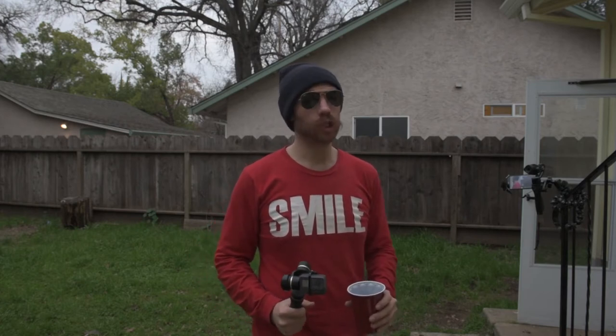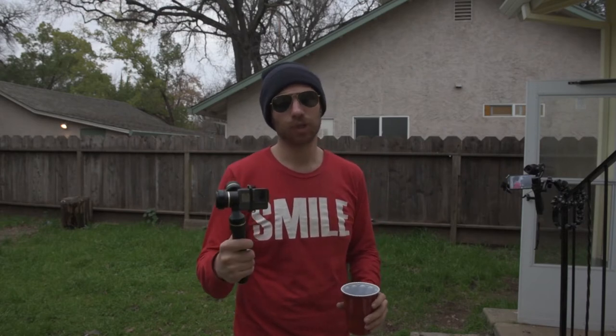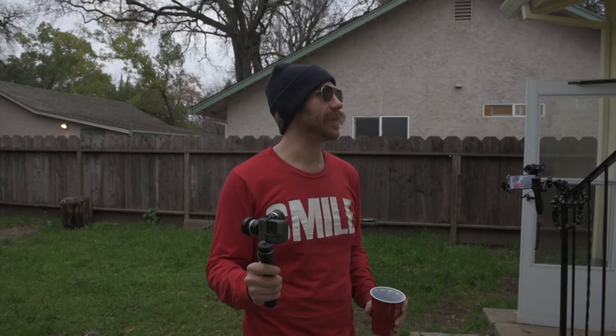A lot of the other gimbal manufacturers claim that their gimbals are rainproof, snowproof — you can take them out shredding the fresh pow bro and all that — but only Feiyu Tech has been the one to come forward and said theirs is rainproof, splashproof, whatever you want to call it. So we are going to go ahead and test that out.